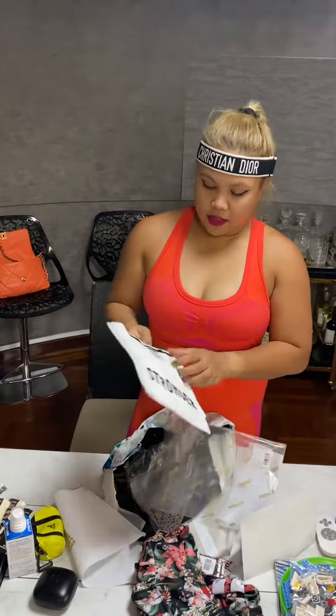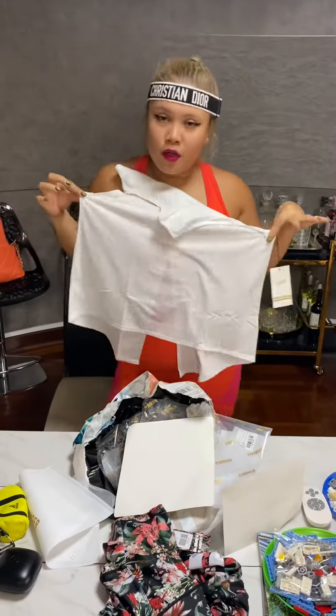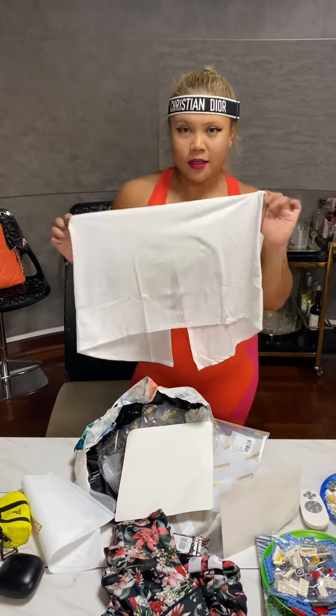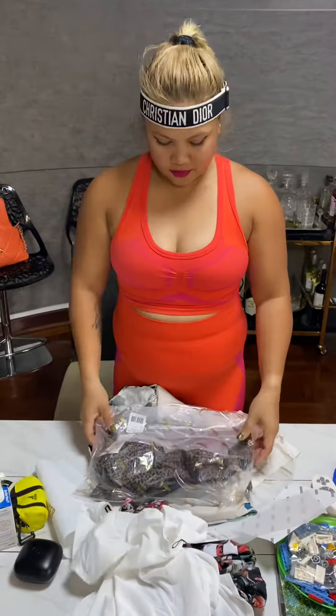And then this is size M. Normally this is my first time to unbox all my gym outfits.